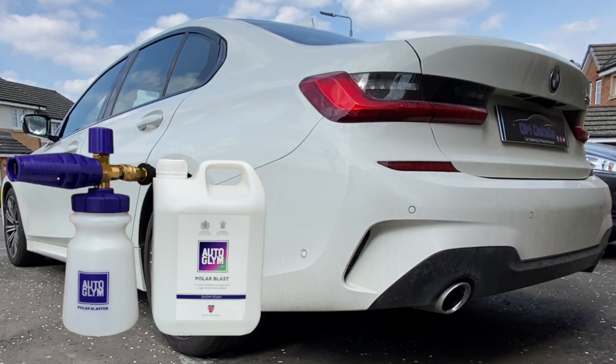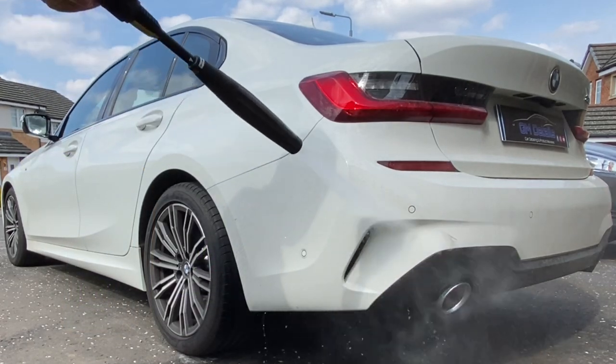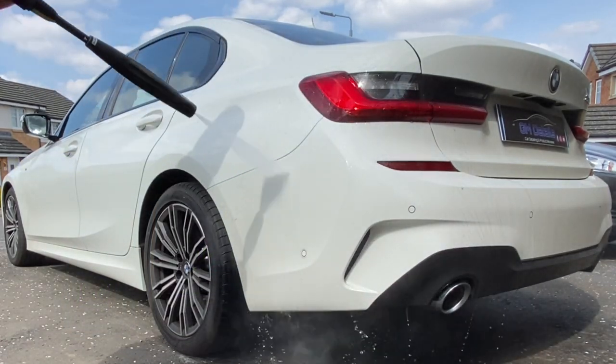It's good to see a brand on the channel for a change that's older than me. Auto Glym's heritage going back over 50 years — that's fantastic. And now they're coming back with some really good products in the Polar range.